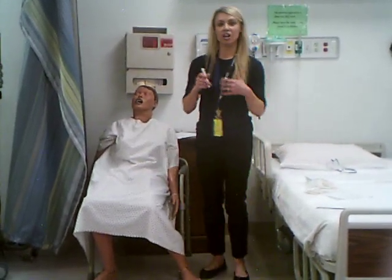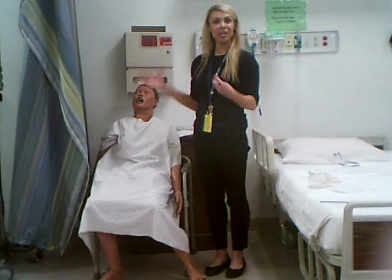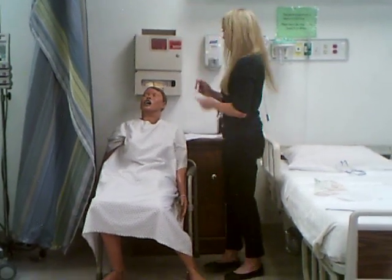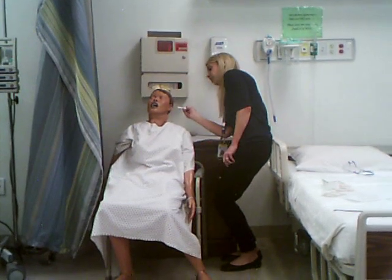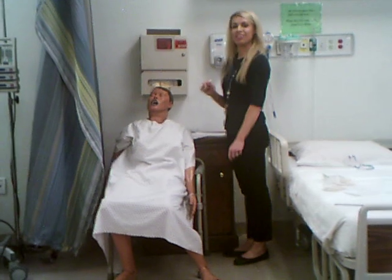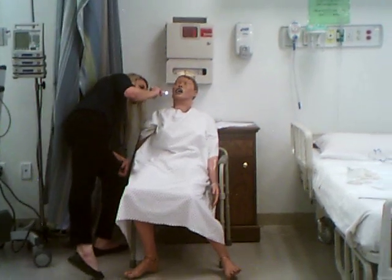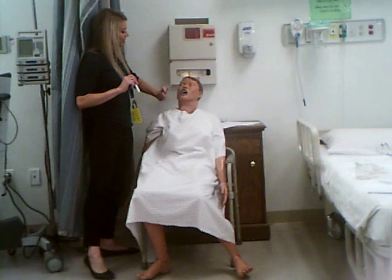Since we covered ears and nose this week, I'll add those in. For the ears, look at the external ear — no redness, swelling, or exudate. Look behind the ear: no skin breakdown, redness, swelling, or exudate. Looking down the external auditory canal, no cerumen impaction and no redness, swelling, or exudate. Press on the tragus and ask if there is any tenderness — patient denies tragus tenderness. Repeat the same assessment on the other side: external ear clear, auditory canal clear, no skin breakdown behind the ear, and patient denies tragus tenderness.